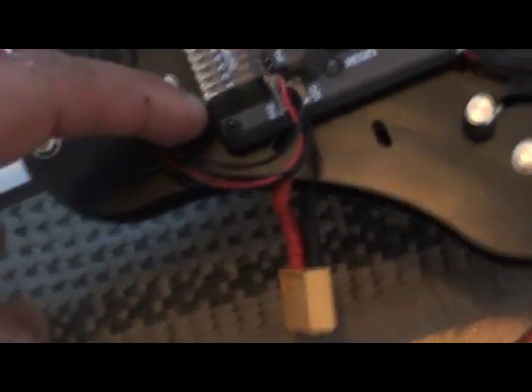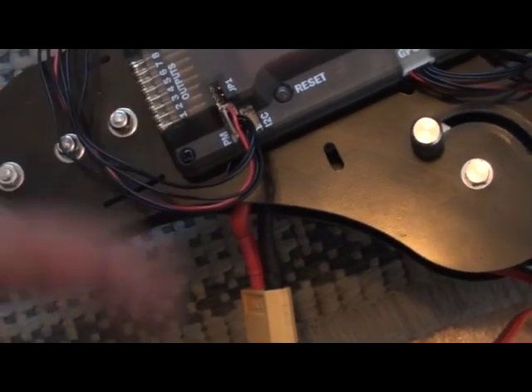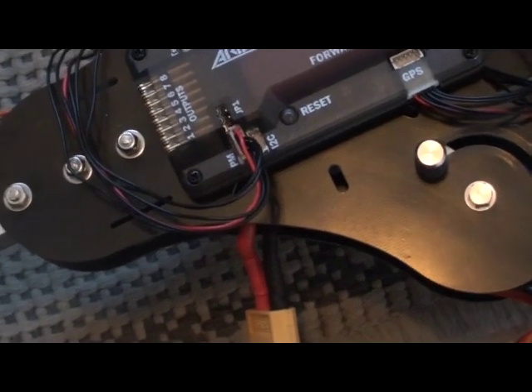If you have the linear type, you're good to go. You can plug all of them into the output section of the APM board without any problems.